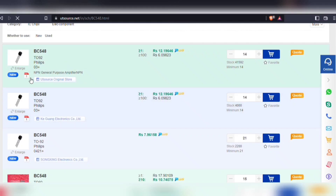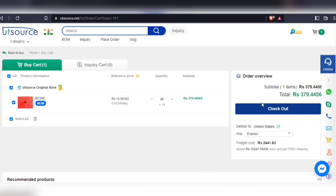Also, you will be able to download the technical data sheet of each and every component. Simply add your components to cart, choose shipping service, and then proceed to checkout.